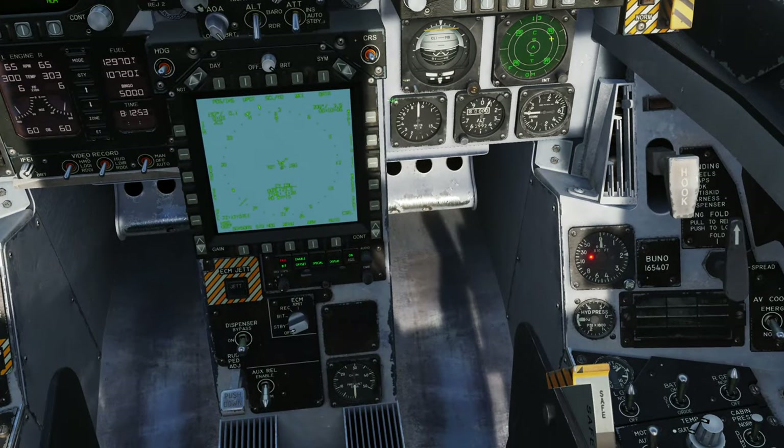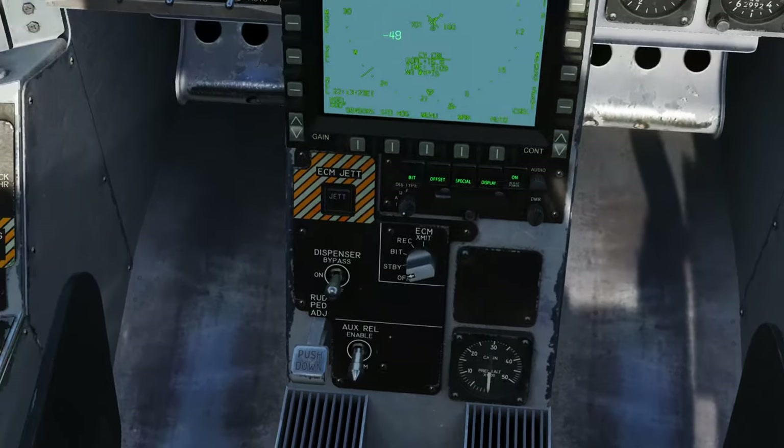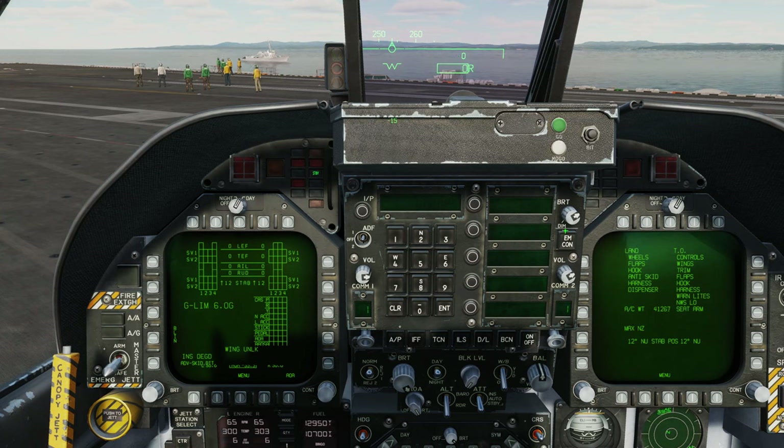Let's go ahead and run the bit test for the RWR. That's a good test of the RWR - looks correct. Just doing a reset of the radar altimeter - also looking good. It is really just waiting for the INS now. Unfortunately, the end of the INS alignment is pretty slow. Let's pop the ECM into built-in test as well. We'll get a light once it completes the test. Might as well while we're waiting.